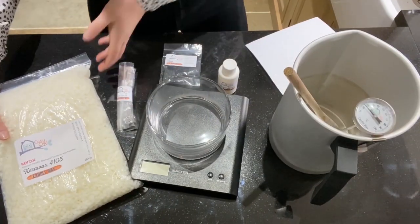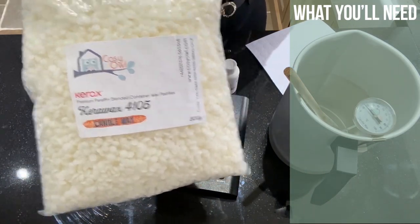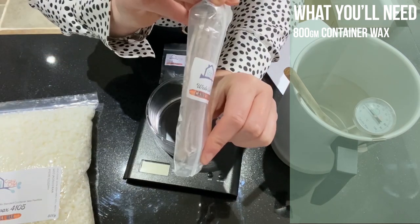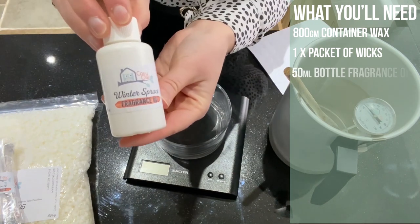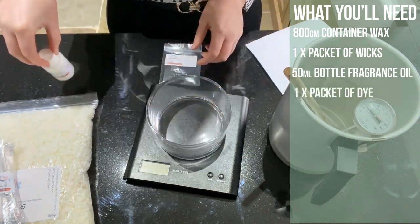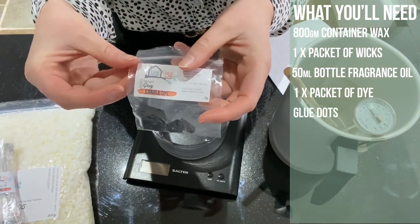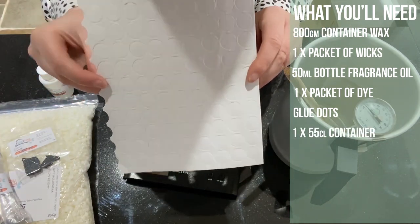Here I have 800 grams of container paraffin wax. I also have my wicks — these are the Eco 12. We've gone for 50 milliliters of winter spruce to keep it festive, and we've got a grey dye here which should go perfectly with the scent.